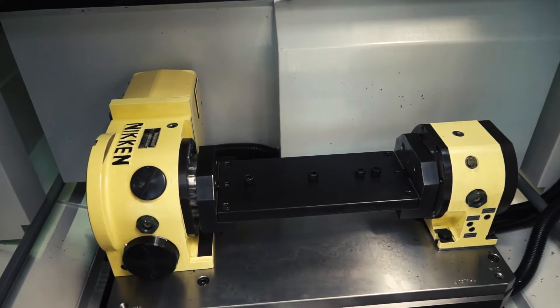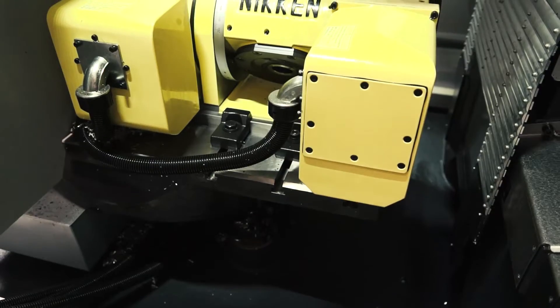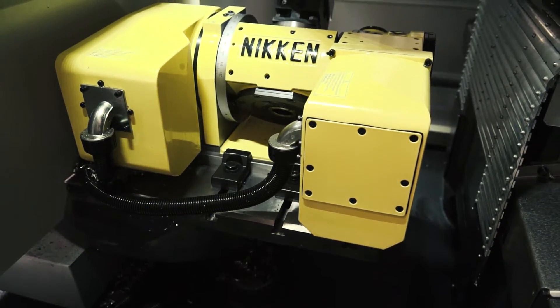We've got a nice 4th axis here with a trunnion, and inside the machining area we've got a very compact 5th axis Nikon unit.